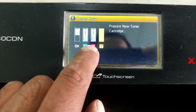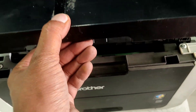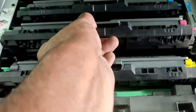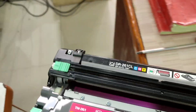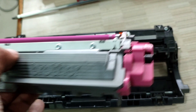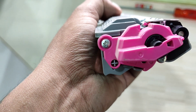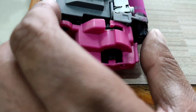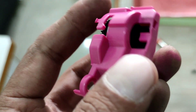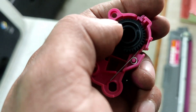How to reset brother toner life. Firstly, open the cartridge cover, then remove the magenta cartridge. Now remove the cartridge from the drum unit. Remove the two screws of this cap, then remove the cap. Now you can see this — reset this.